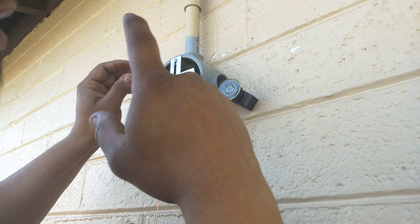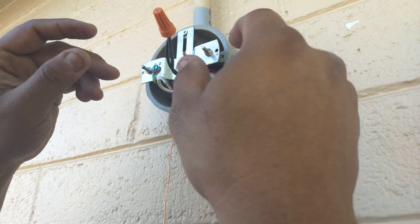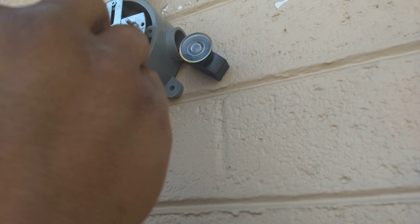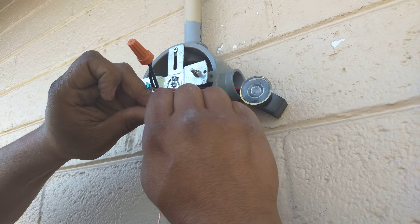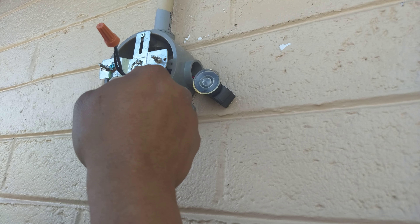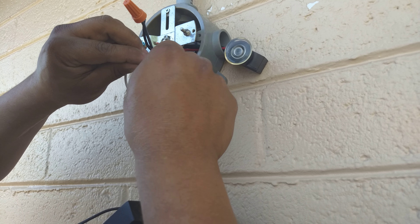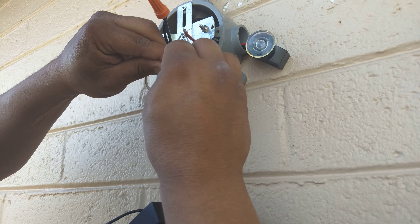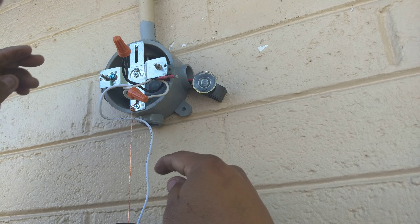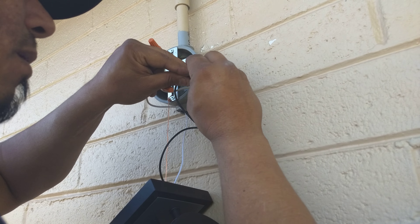Okay, so basically the black wire is going to the photo cell — that's where you get the power from. Then the neutrals — 99% of the time, neutrals are always tied up together. You got the neutral coming to here, to here — always neutral. And then once you connect the photo cell, the red takes over and produces the power that it needs.